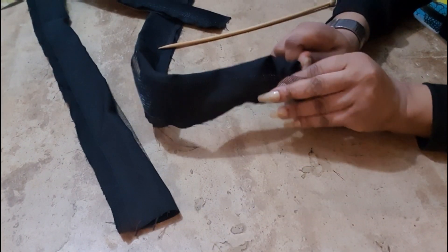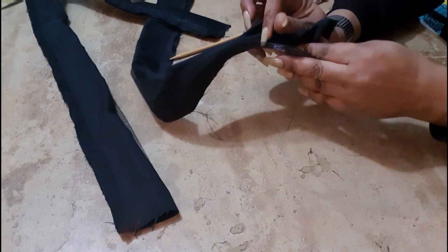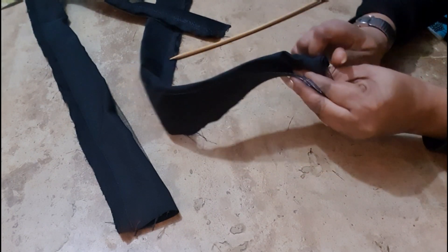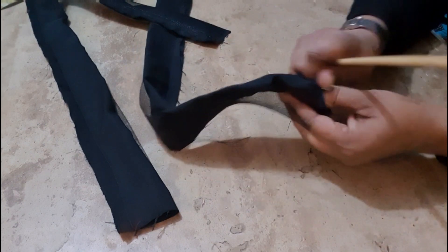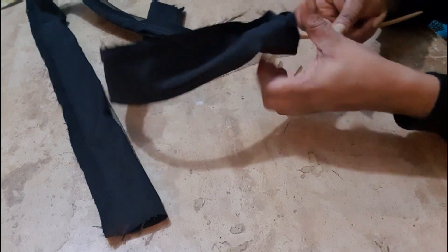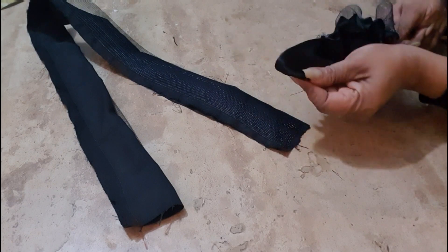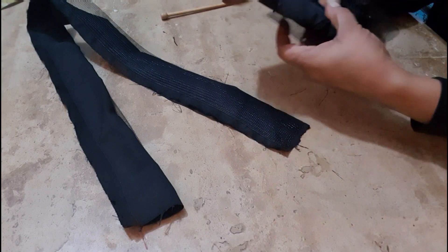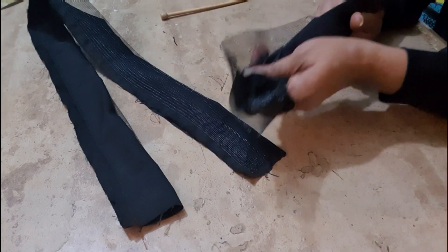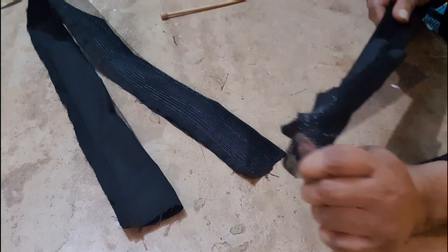I know it's going to be a little bit challenging but we'll do it. This is how you turn it out — it's very easy. You just use your thumbnail to push it inside, then you can use whatever you have, like a long stick — this crochet stick I have. It's a bit difficult because we have to do it gently so we don't rip it.